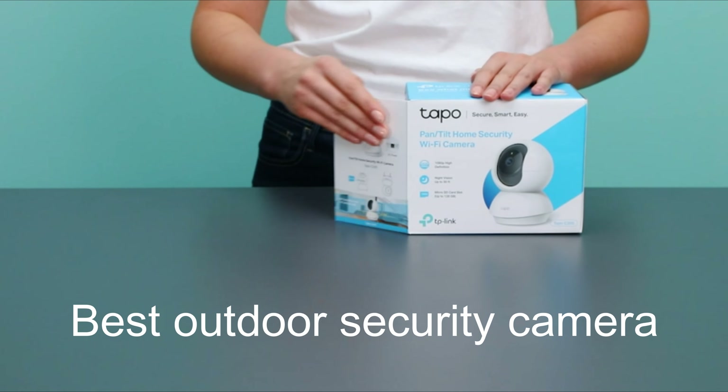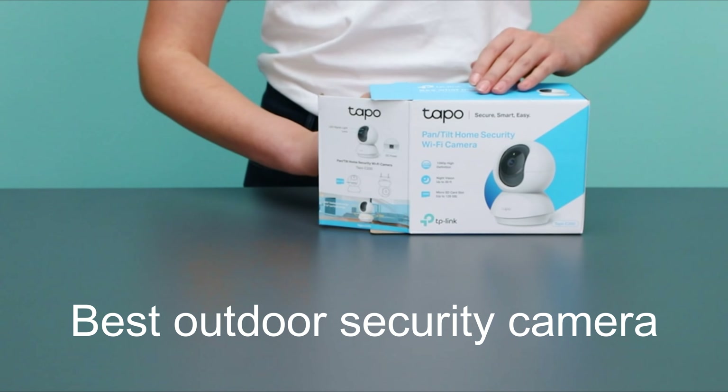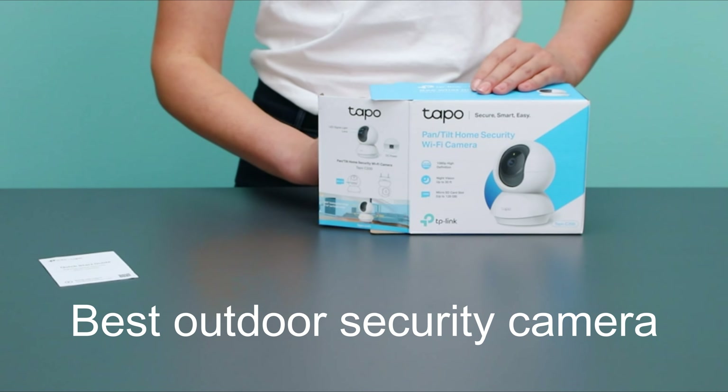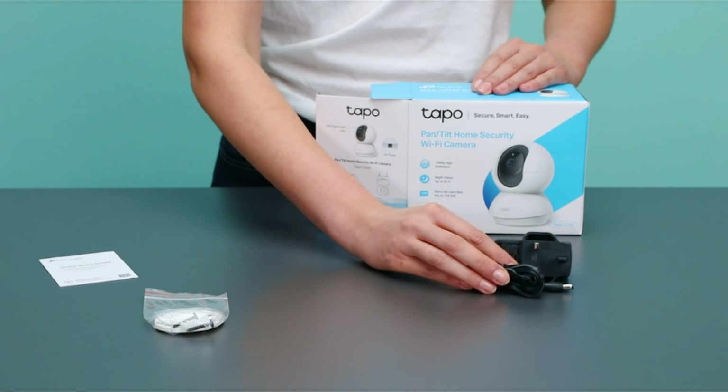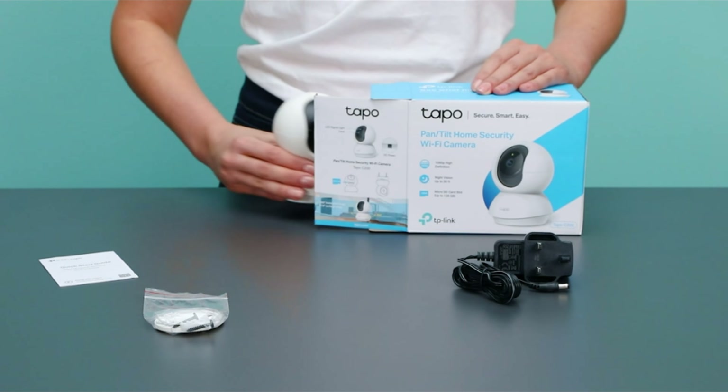In this video, we present the best outdoor security cameras on the market today. Regardless of whether you are looking for the budget option or the best of the best, we have chosen one for each category, and we will have one for you.